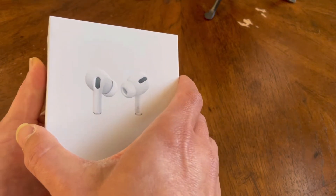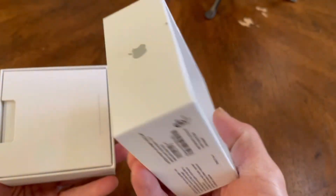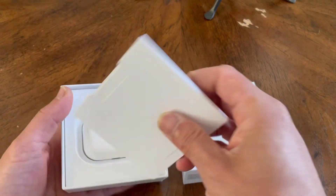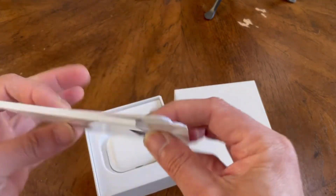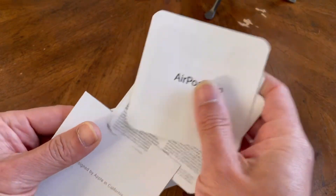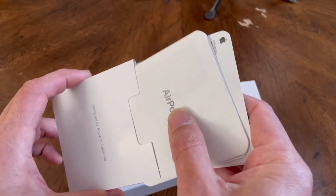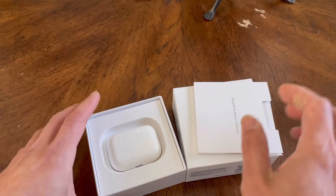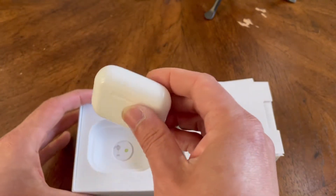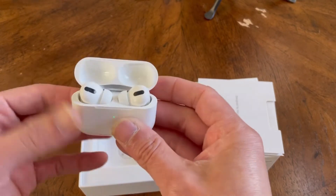I'm going to do a quick unboxing — take a look at that. It looks identical. This is the fake one, guys; I'm just showing you what to look out for. See, it has the pamphlet, it looks identical — the color booklet and all that stuff. It even came with a little wrapping like you'd find on a brand new AirPods Pro, but I took that off ahead of time to save some time.